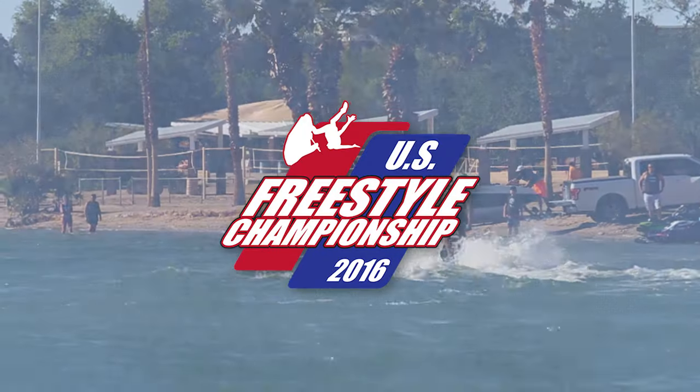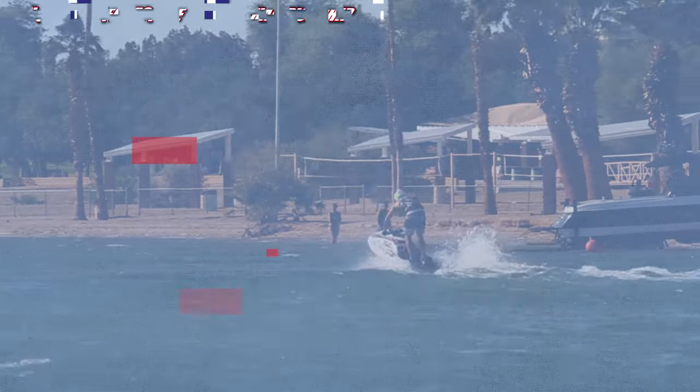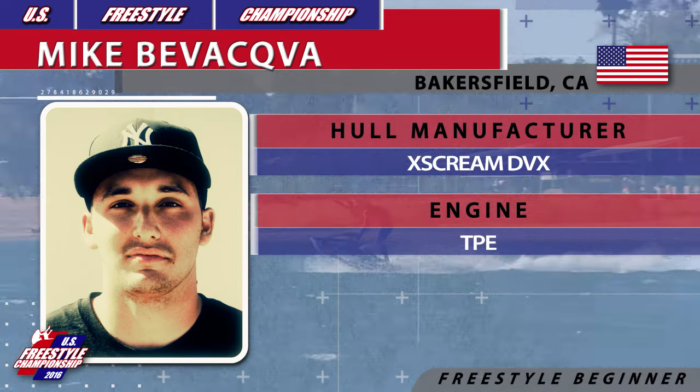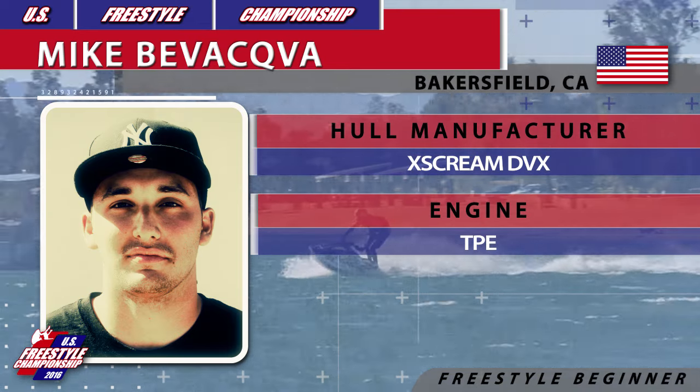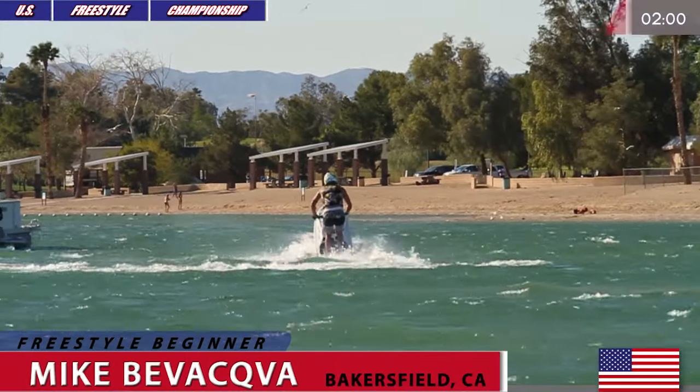West Coast Run of the 2016 US Freestyle Championship in Lake Havasu City, Arizona. This is Beginner Freestyle Open and next on the water is Mike Biwakwa riding DVX by Team McScream, powered by TPE.